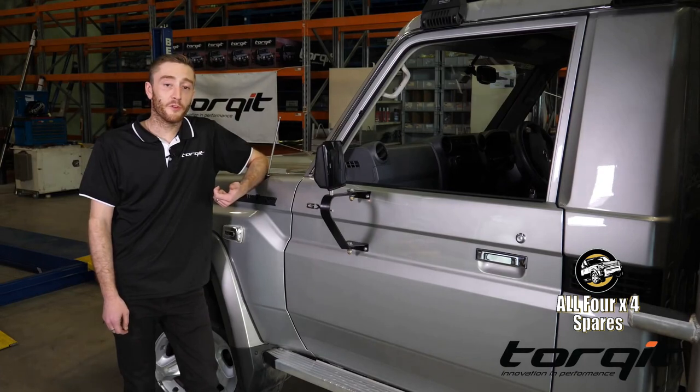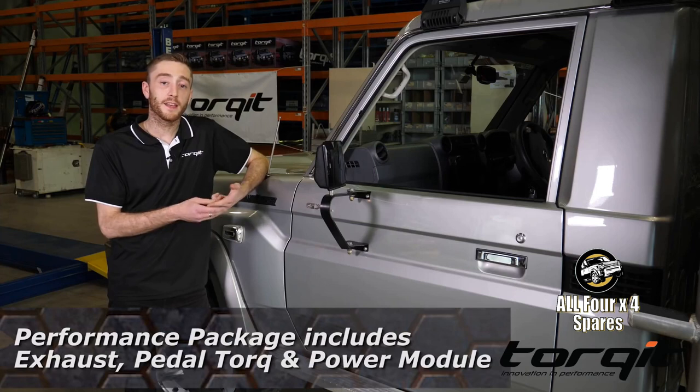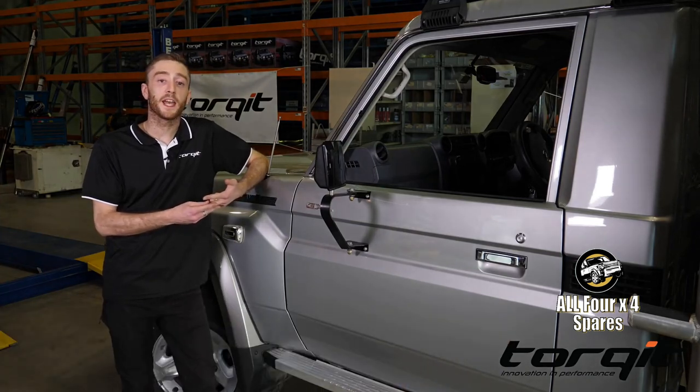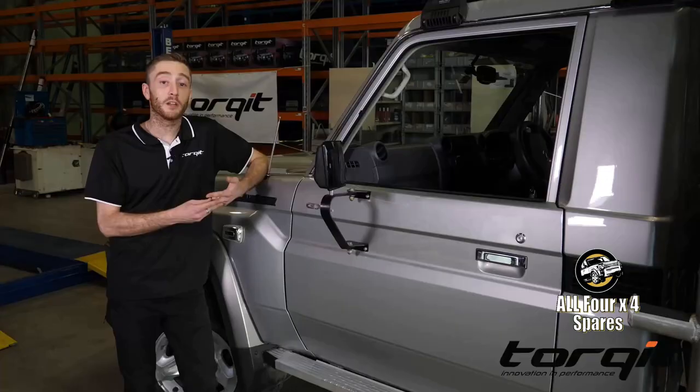We're going to fit our full performance kit — that's a performance exhaust system, our Bluetooth Pedal Torque throttle controller, and our power module. We're expecting gains of about 56 kilowatts and 183 newton metres of torque. And we're going to be showing you today what's involved with fitting all three things.